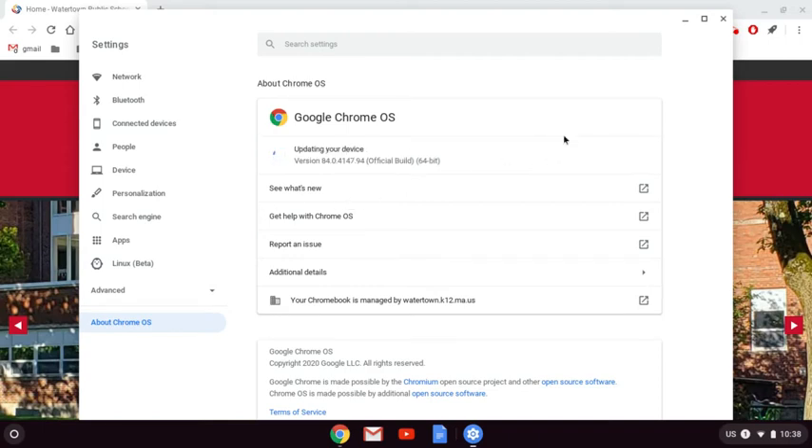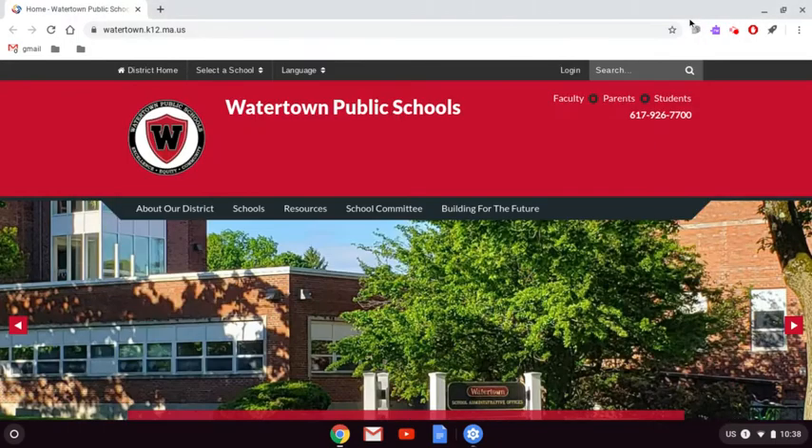It may take a minute. And once it says 'Updating your device,' you can go ahead and close this — I'm just going to minimize it for now — and you can continue to use your Chromebook as usual.